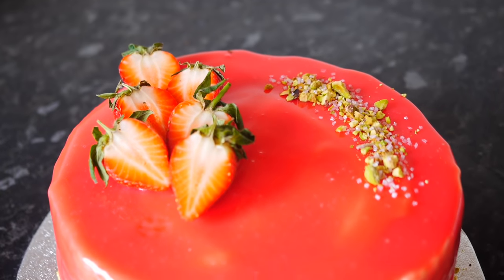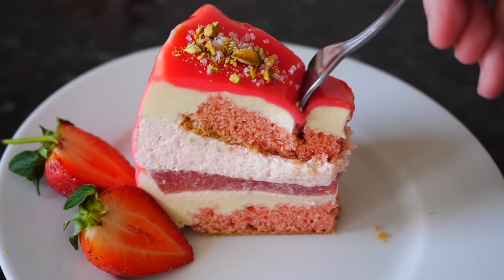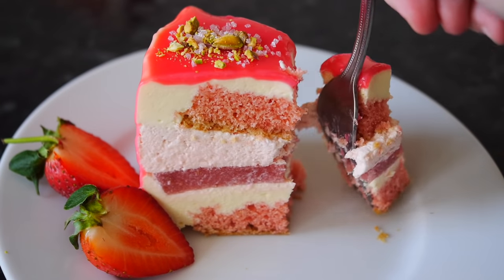Hi guys, welcome to my channel, Allo's Yummy Food. Today I'm going to show you an incredible cake — it's a strawberry and white chocolate mousse cake with five layers in the middle. This is something I've never done before, so it's a really special episode and I've been obsessing over these cakes because they look so stunning. They're perfect for any occasion, and if you've got someone special or a celebration, everyone's going to be impressed, I promise you.